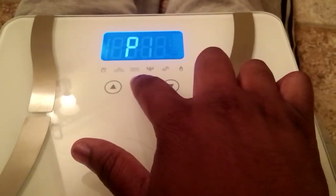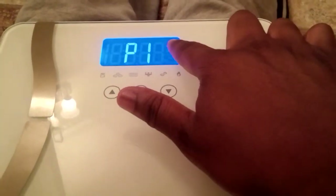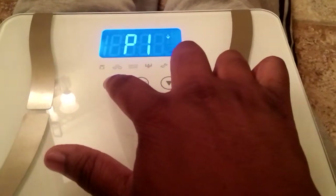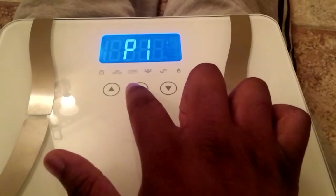I'm set up on number one. You hit the set button which allows you to choose whether you're male or female. I'll go male to stay true, and then I'm able to hit set.